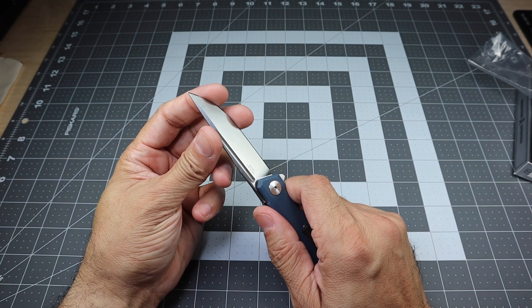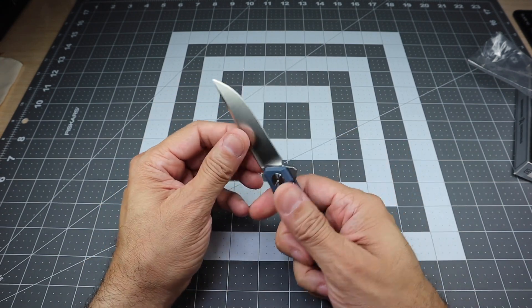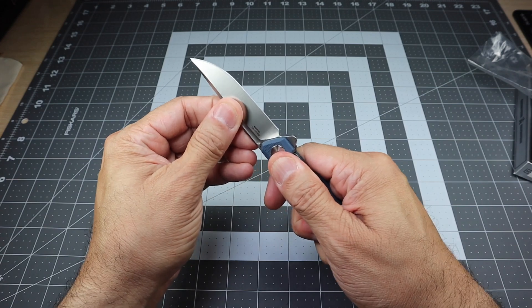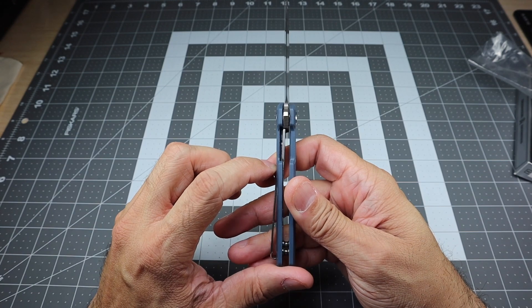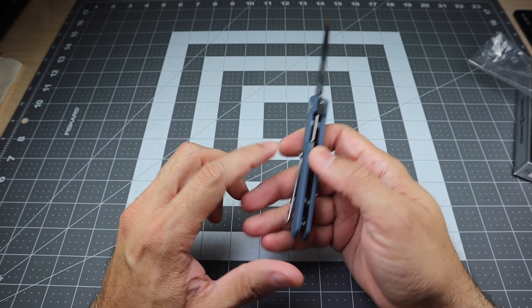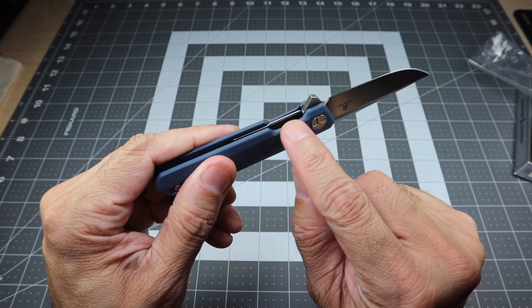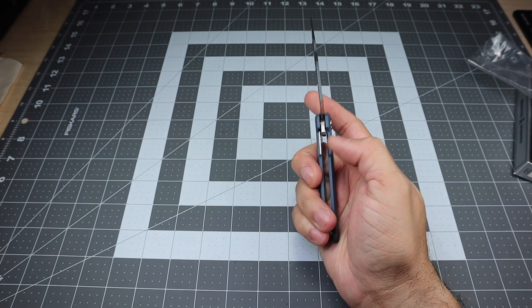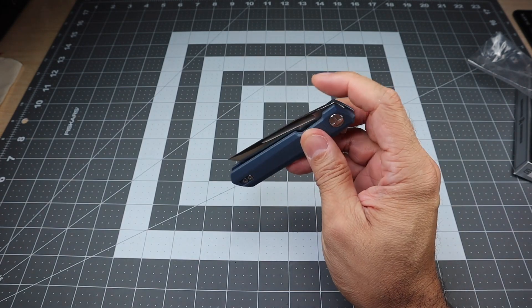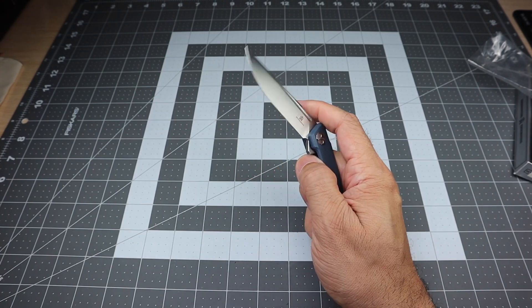It is razor sharp right out of the box as your knives should be. The lock-up is very nice — you do have a liner lock that locks up very early, which is good, but it's still nice and secure. There are milling cutouts so you can access that liner lock without any trouble. It is not drop shut, but it's smooth enough and deploys very, very nicely.